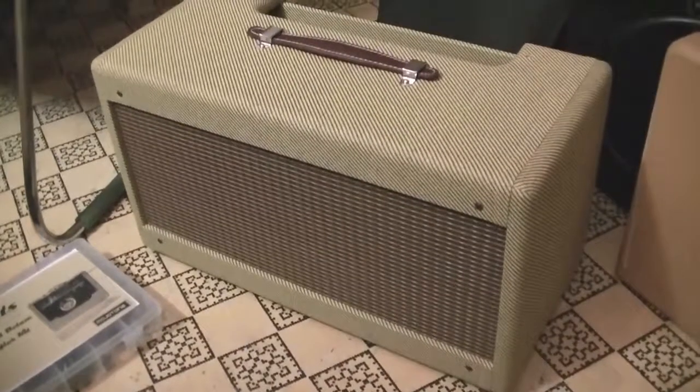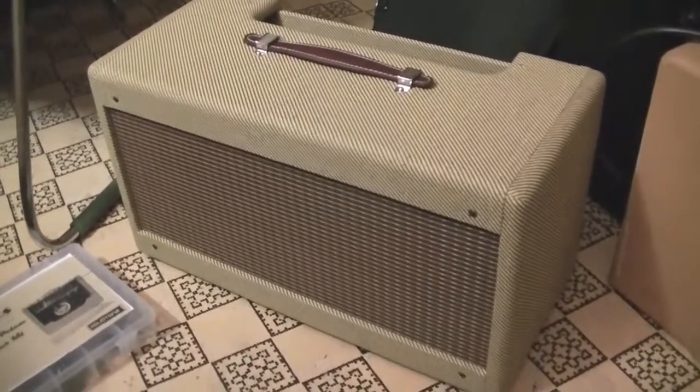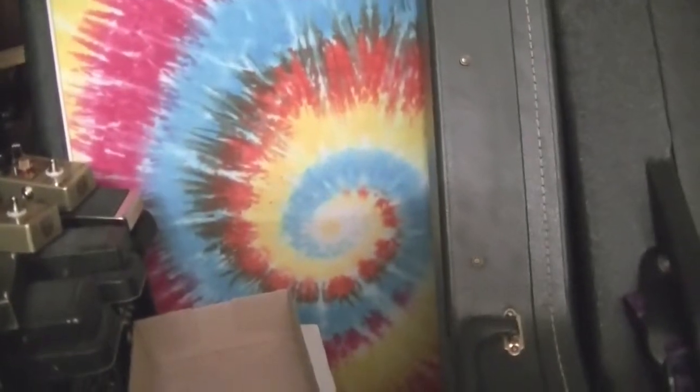One of the most famous users of the 1959 Fender Deluxe is Neil Young — I love Neil Young. One thing you'll notice is that it's a head cabinet, no speaker, because I've got a quad box over there with tie-dye, filled with four Eminence Tonker lights.